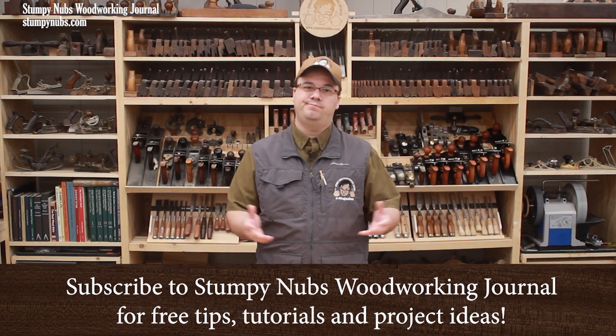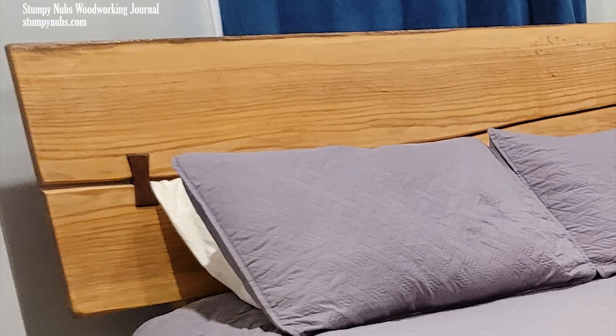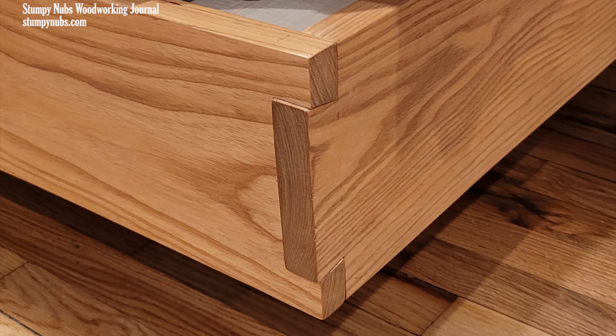Have you ever thought about building a bed? Maybe you have, maybe you haven't, but I think you'll find this two video series full of good ideas that you can apply to a wide range of woodworking projects, including beds.